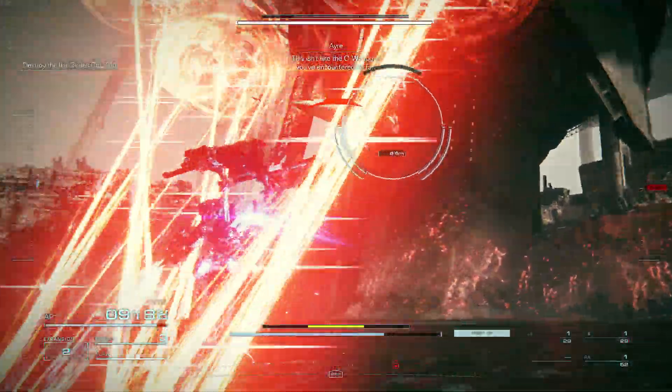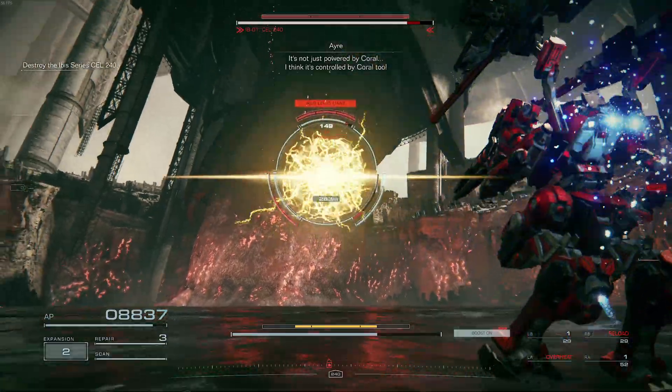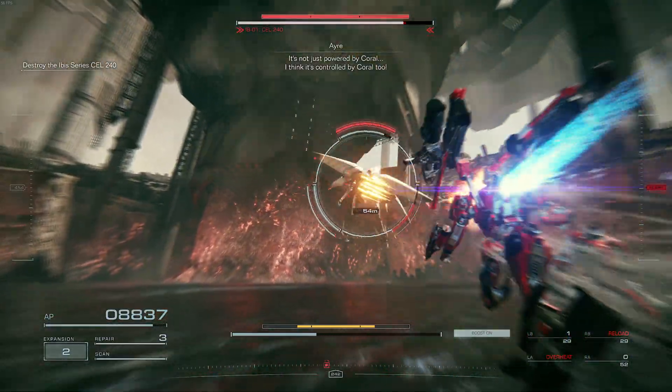This is an Ibis sealer, and you can see it hard. I don't know if it's charged by Korra. I think it's controlled by Korra too.